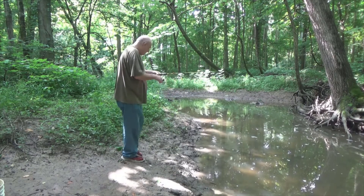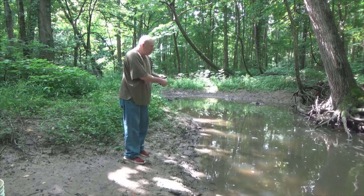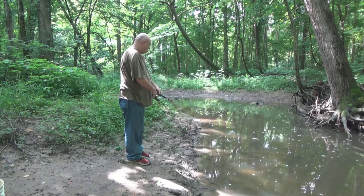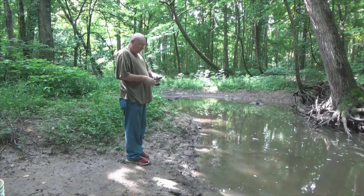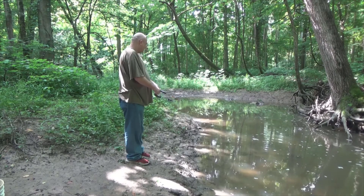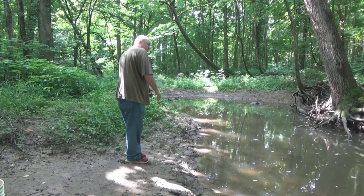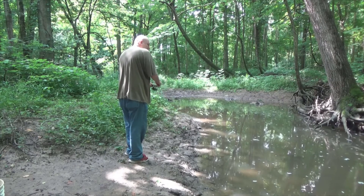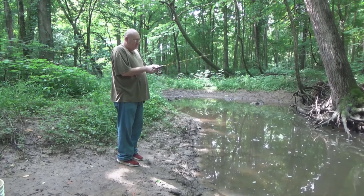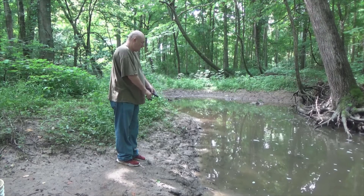There was a fish — look at that! It's kind of muddy. There's a good one — good spot. There he is, oh he got off. I'll throw over this way, pull it back this way. Oh crap, I got stuck on a log. Got it — there's a stick down there, I got stuck on it. There we go, oh I got him!